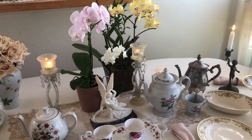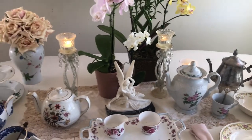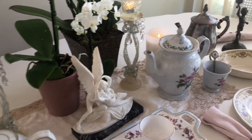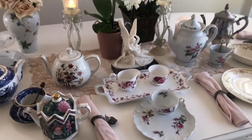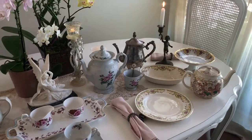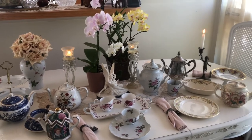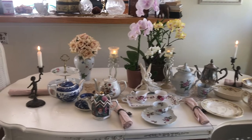Thank you so much for joining us today and learning about these teapots that I enjoy collecting, because I do love drinking tea. I just think they're beautiful placed around the home, set out on the table — a very inviting scene. So stay at peace and have a beautiful day.